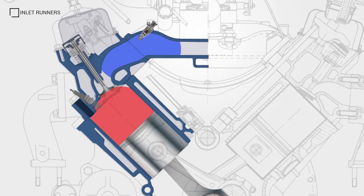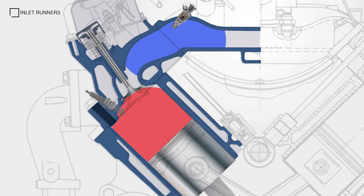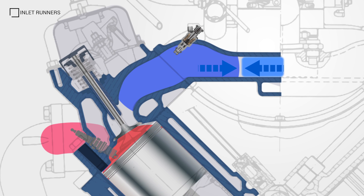During the intake stroke, air is drawn in through the manifold and then into the cylinder. As the piston moves back up, the inlet valve closes, the air is bounced off the shut intake valve and back up the inlet runner, where it meets an inrush of air from the plenum.